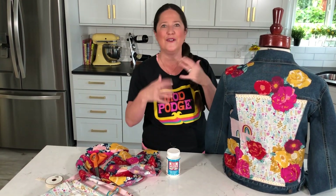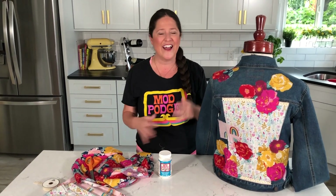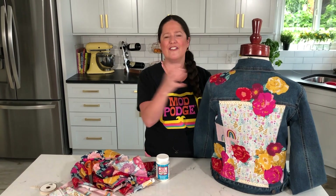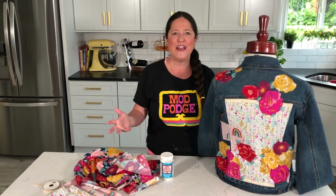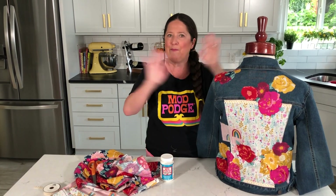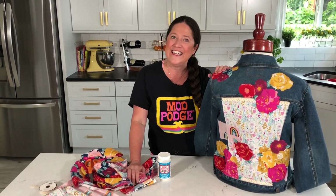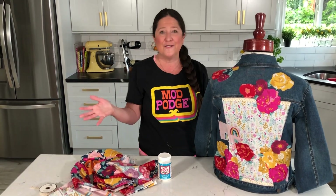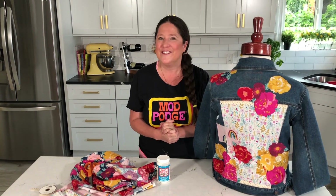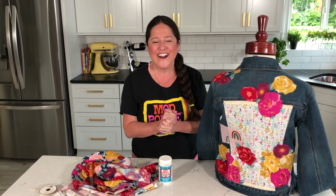Sometimes I go in and add a few stitches or embroidery stitches over top of it, so this is a project that's going to evolve over time. Today I just wanted to show you the basics on how you can apply your favorite fabrics to the back of a jean jacket — you can do this on jeans, tote bags, you name it. It's a super trendy project; patchwork fabric is all the rage right now. Make sure you use the hashtags Mod Podge and Plaid Crafts so we can see what you're making and you can get your projects featured for Fan Friday.